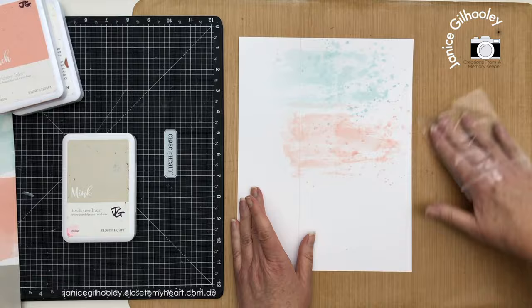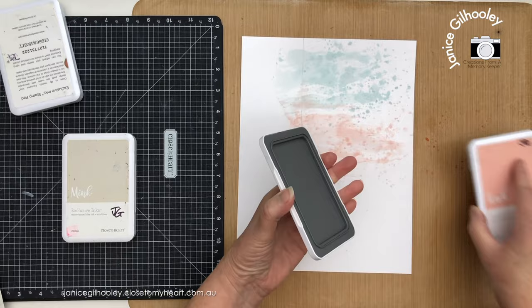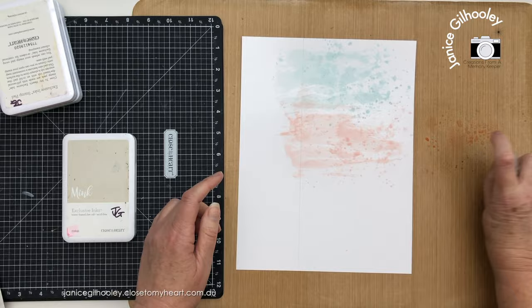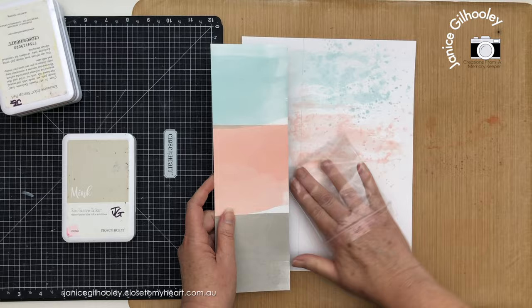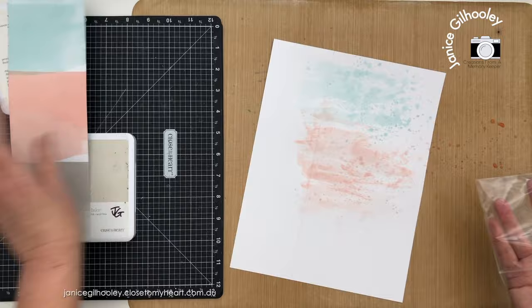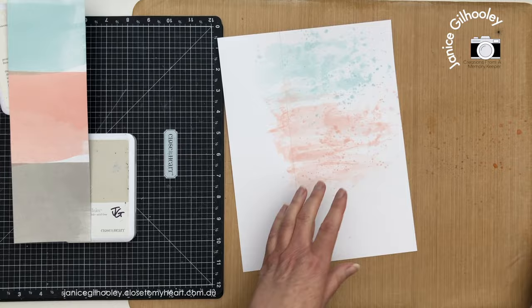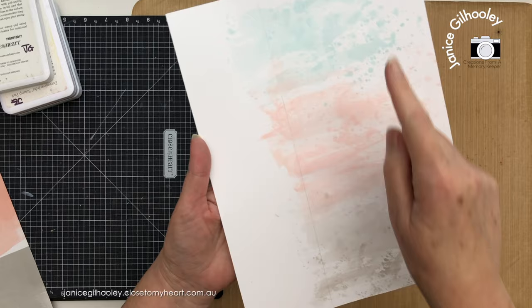I can add more color through here as needed. I bring in my pattern piece as a guide and add a little more peach ink to the mat, spray it with water, and use the piece to see where I need to come across. It doesn't have to be totally perfect, but I love taking inspiration from the gorgeous pattern paper to add to the right side. Then I do exactly the same thing with the mink ink at the bottom. Here's my finished piece.